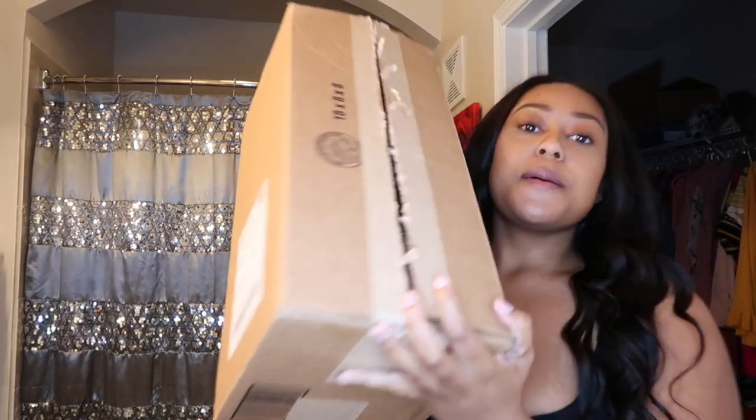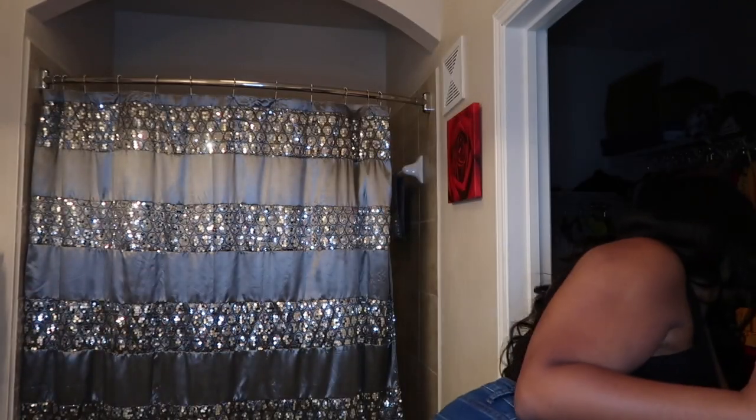Hey guys, I'm back with another video and I'm going to get straight to the point and talk about this Leti wig. I know it's been in vogue for the past months, maybe years. I purchased the Leti wig and also the Nisha wig — I'm going to talk about the Nisha wig in another video. But for right now, let's get into this Leti wig.